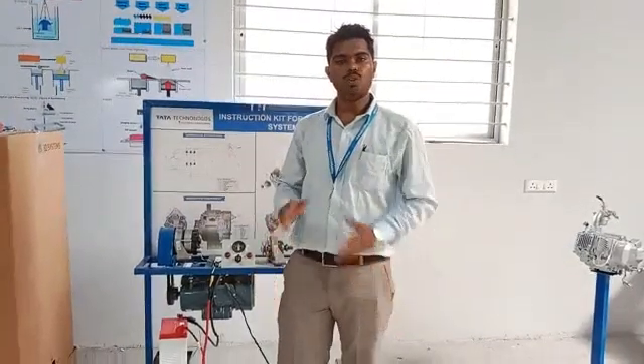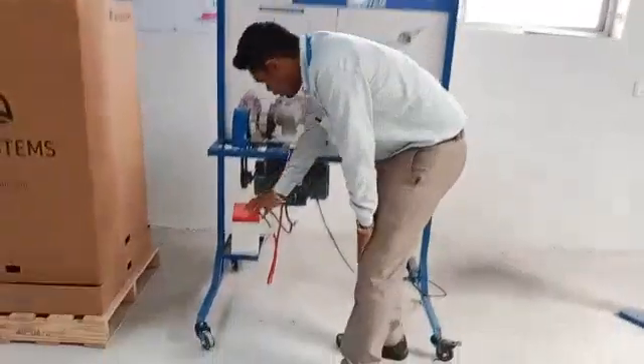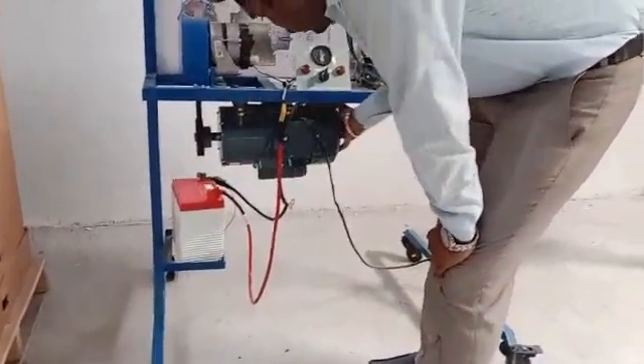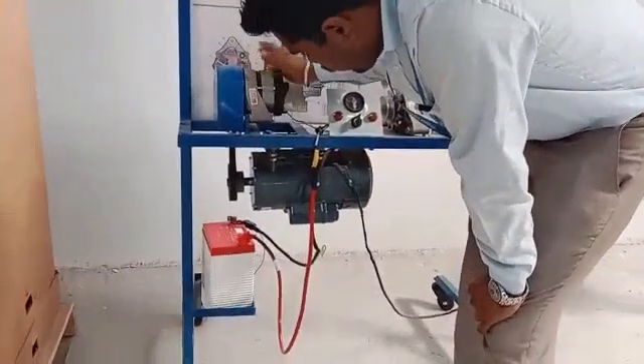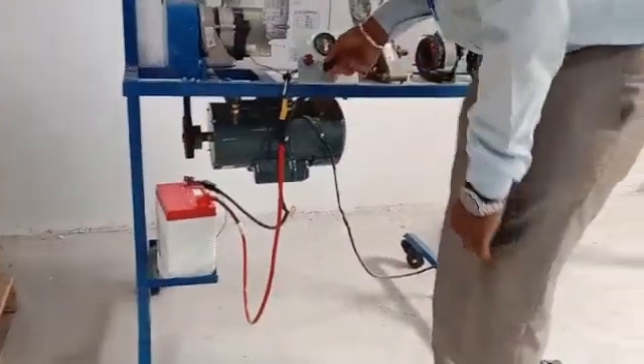Today I am going to explain how to charge the lead acid battery through a charging cable. This is the lead acid battery which I am going to charge. This is the generator and this is the dynamo. The dynamo and the generator are coupled through the V-belt. This is the ignition key.